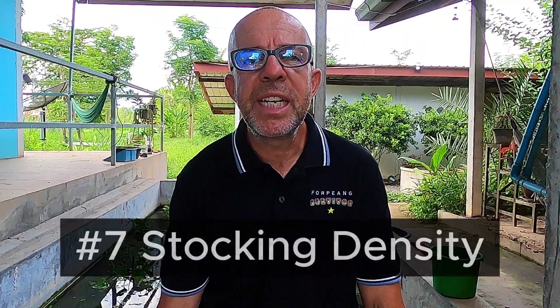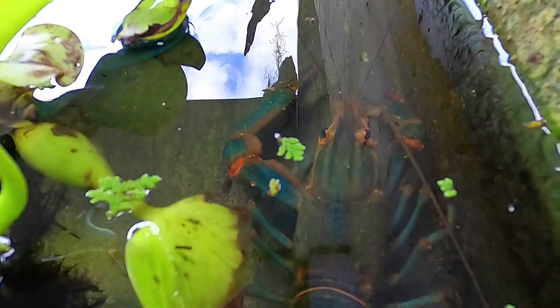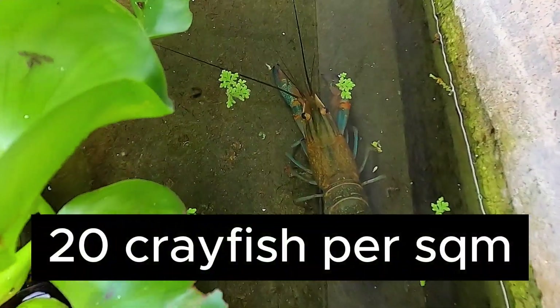Tip number seven is the stocking density of your tank. If you stock too few crayfish broodstock, then your reproduction volume will be low. But if you stock too many, fights will inevitably occur and water quality may suffer. For optimal breeding of Red Claws, maintain a stocking density of one to two mature crayfish per square foot in tanks, or a maximum of 20 crayfish per square metre.